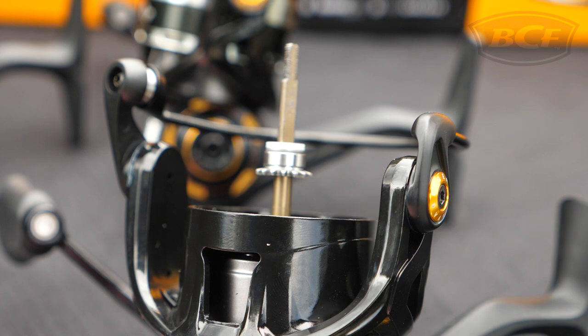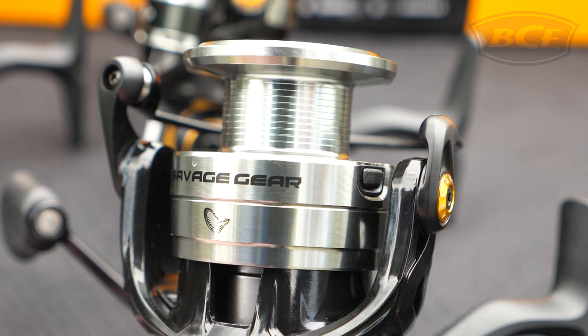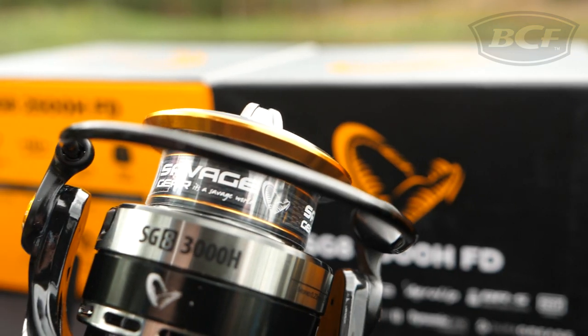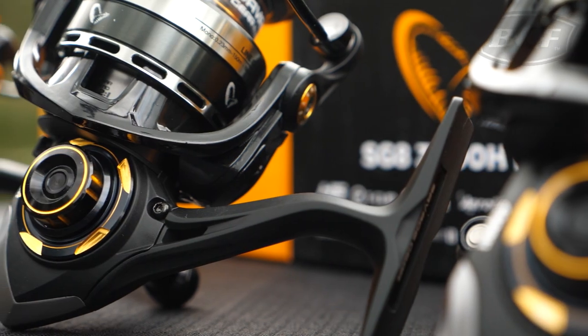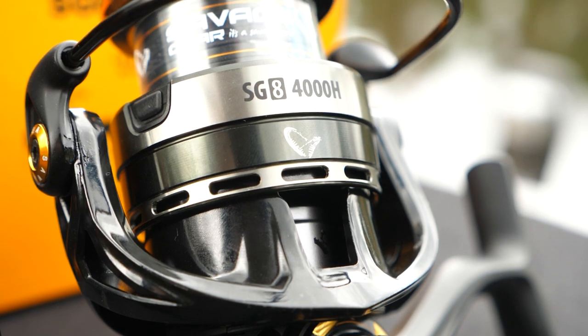For the fisherman that does it all, the SG8 also comes with a spare aluminium spool, and the peace of mind that their reel is backed by a five-year manufacturer's warranty. Maximise your fishing experience with the Savage Gear SG8 Reel.